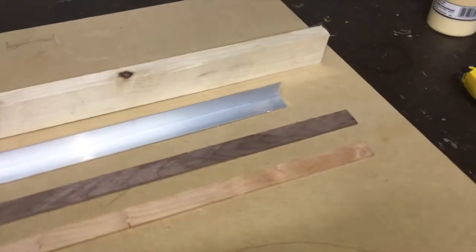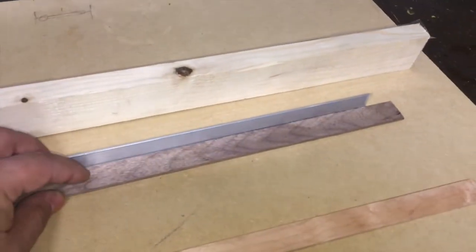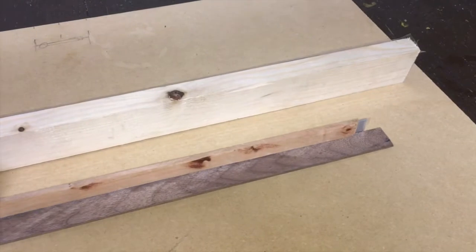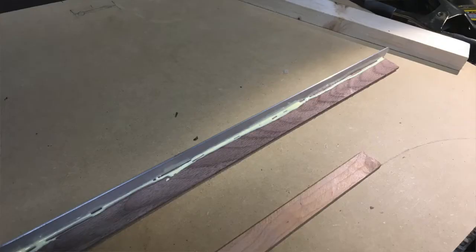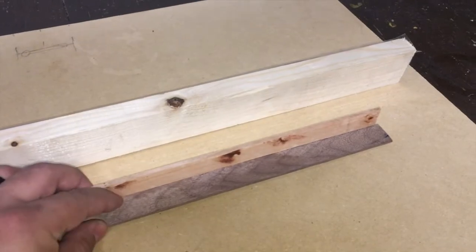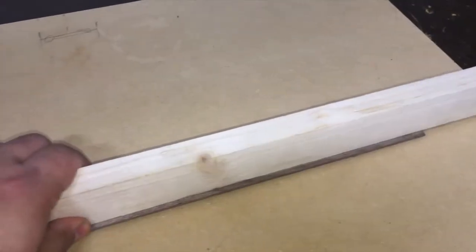I'm just going to show you real quick what I do. I put one of the boards over here, put a little bit of glue right on the edge, so I can set the other board on top of it like this. This helps me ensure that they're going to be at 90 degrees. To keep things in place, I put the board right here with a little bit of tape, like that.